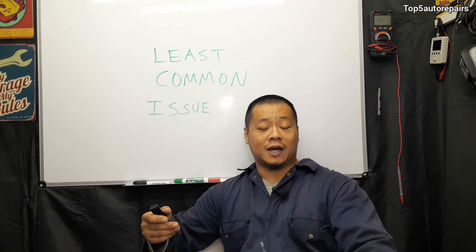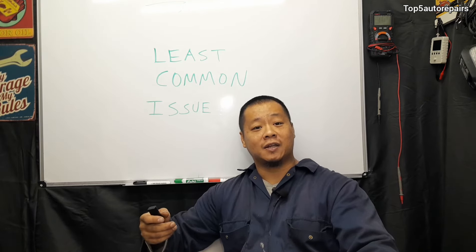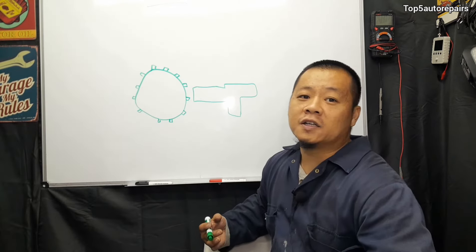Also, if you have a weak timing tensioner, that can also cause some sort of slack in the timing belt or timing chain, and trigger the camshaft position sensor code.